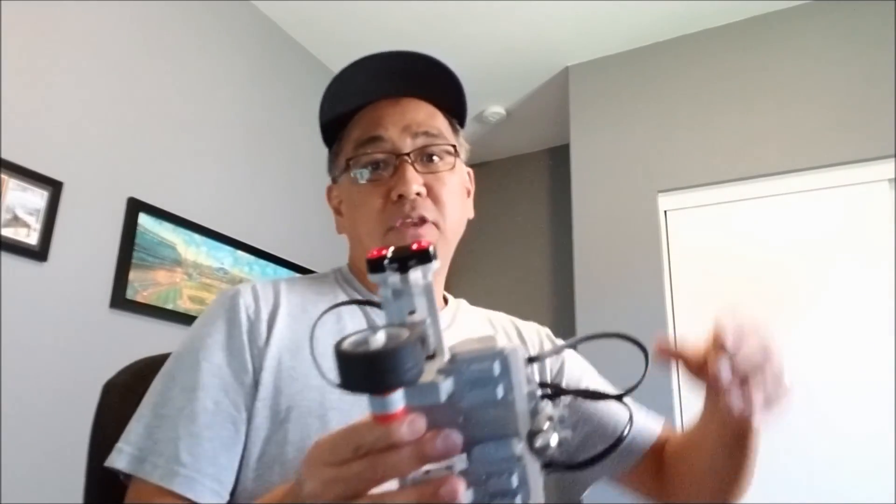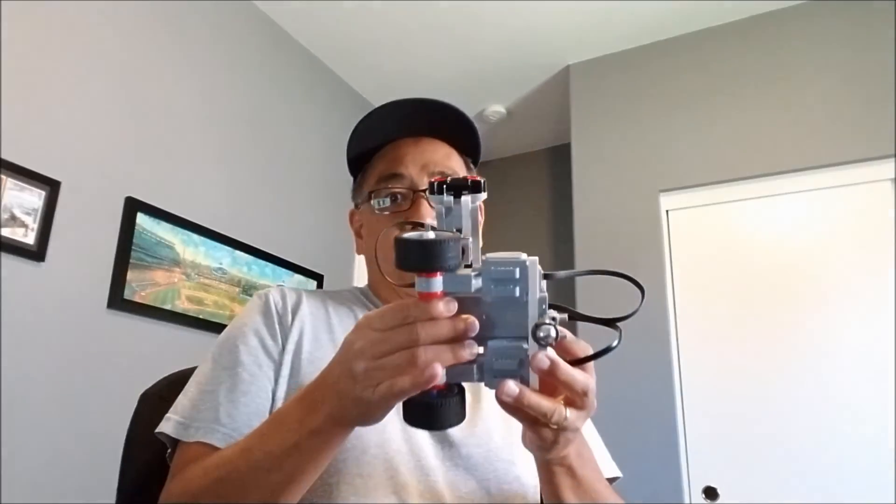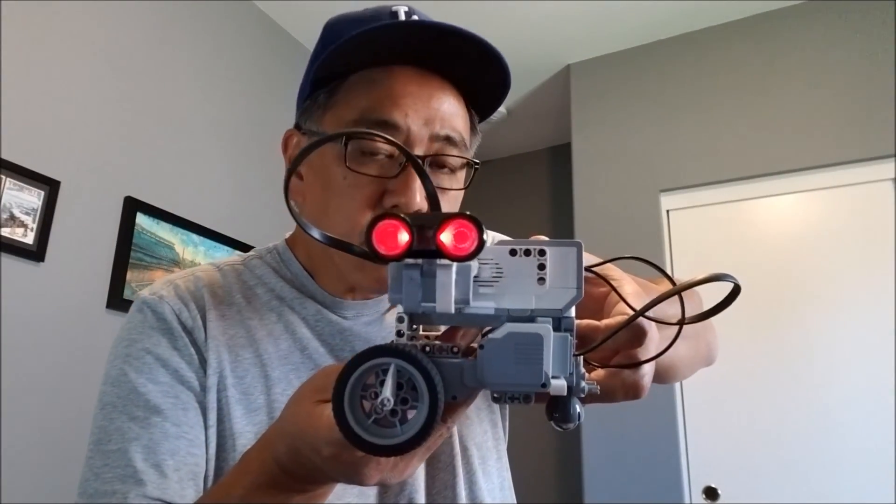Okay guys, thanks for watching. I am Mr. Hino from Mr. Hino's LEGO Robotics. This robot — see if it detects you. I am out.